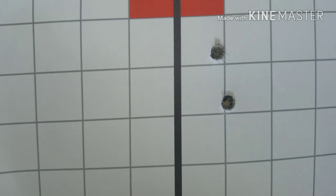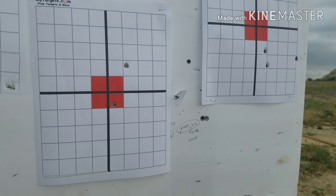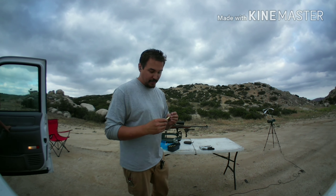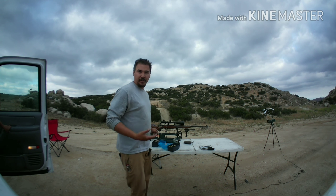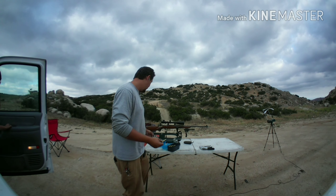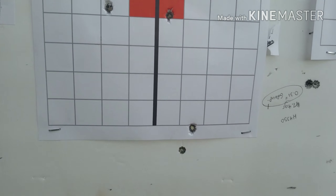That third shot was over there. Now we're going to try Varget — last three bullets, 47 grains. I was using QuickLoad to judge the pressures on the cartridge. At 47 grains, no accuracy node but no keyholing.